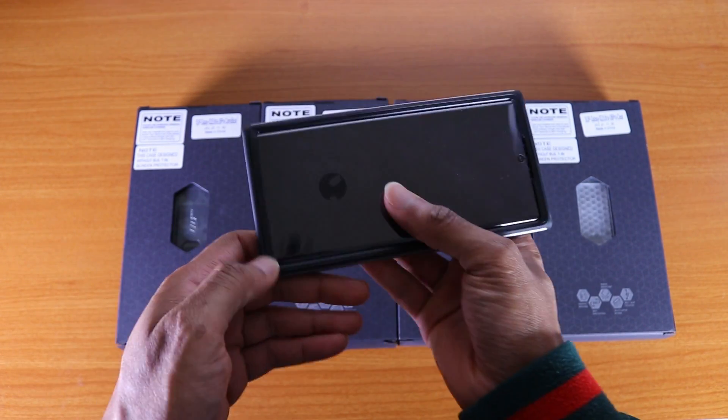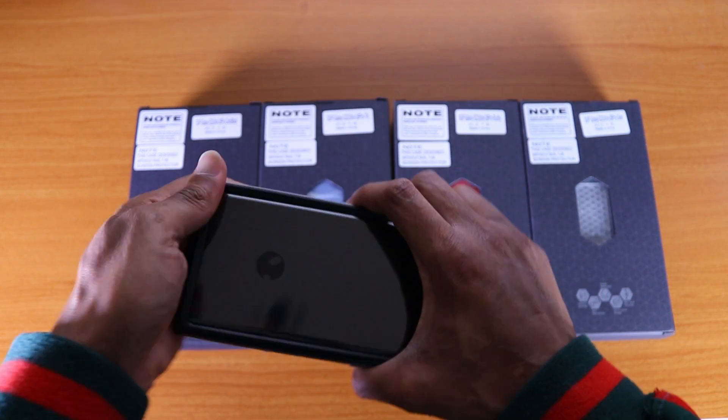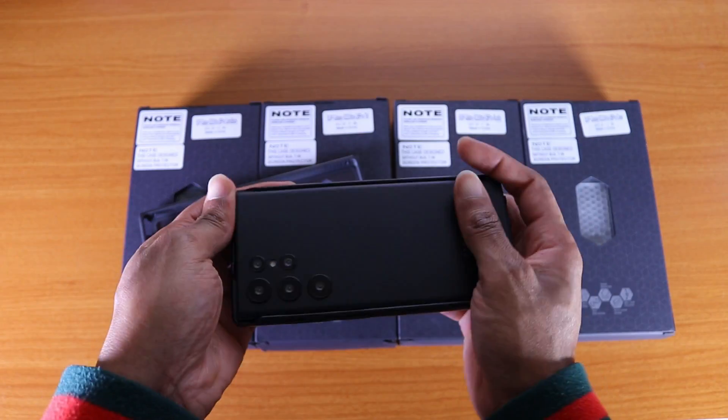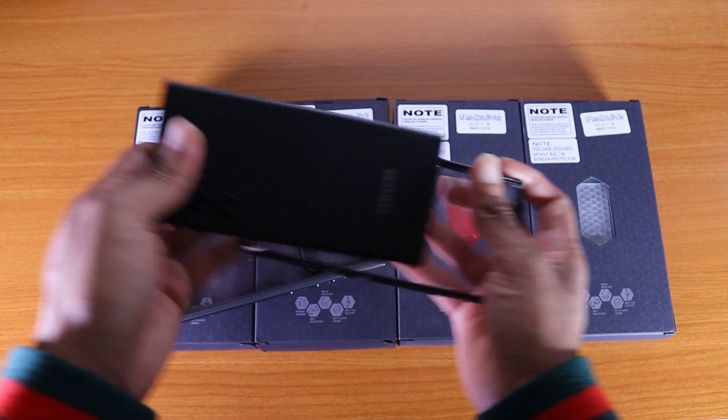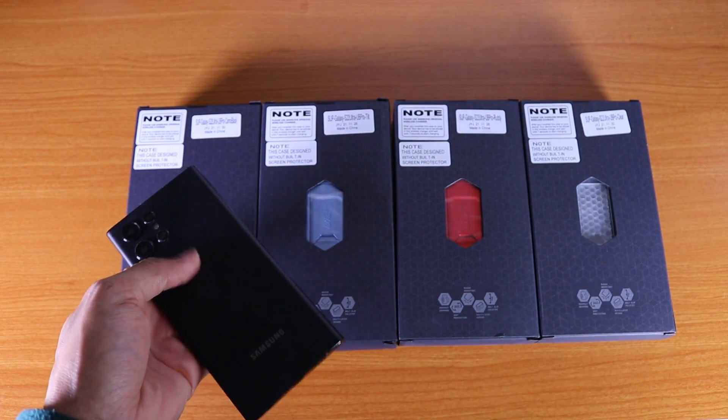Let's remove it — let's see how hard it is to take off. It's pretty easy to remove. There we go, that was the SP Edge Pro case.